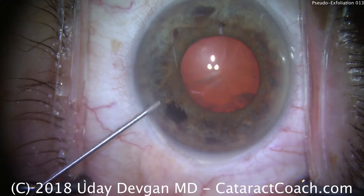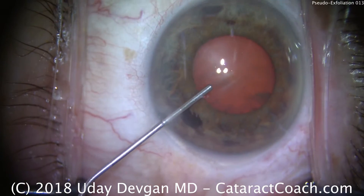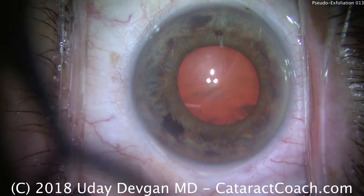We'll also do viscomydriasis, injecting a dispersive viscoelastic and trying to push the iris back. So we get about a four and a half, maybe four millimeter pupil. If you look at the edge of the pupil, you can see there's the pseudoexfoliation material.